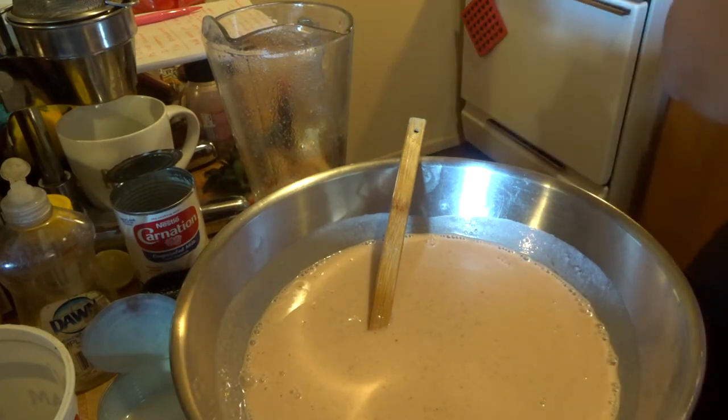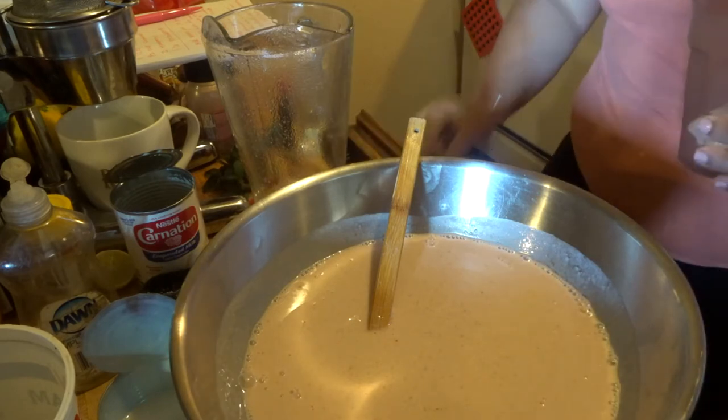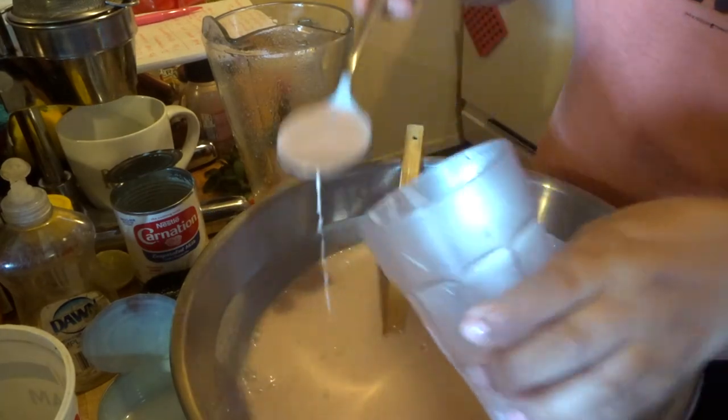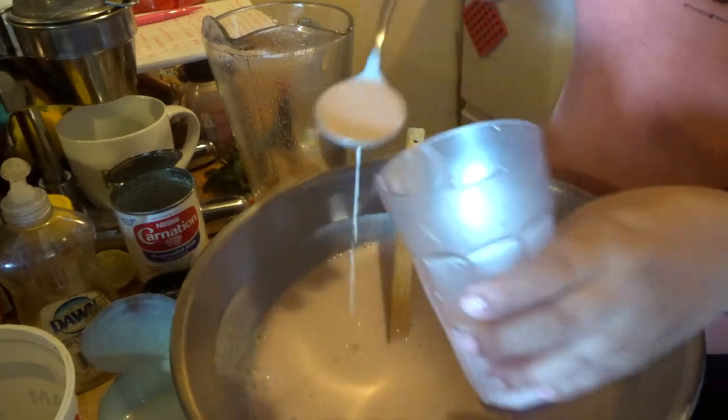Tell me if it needs to be sweeter or what. I made too much of it, or maybe I messed up on the recipe. I don't want to be the first one to try it — you better help me out.